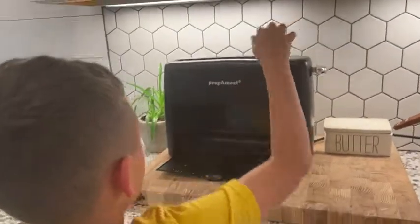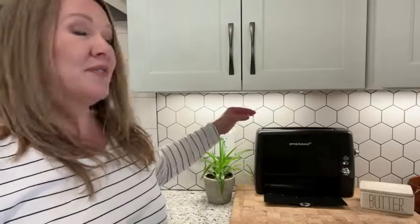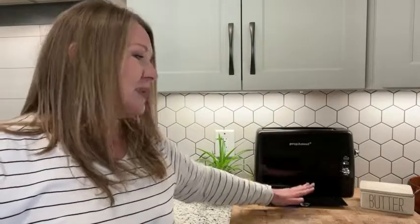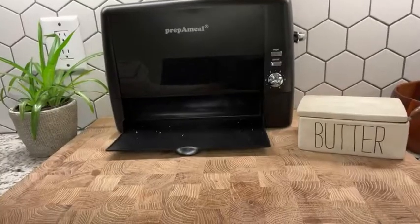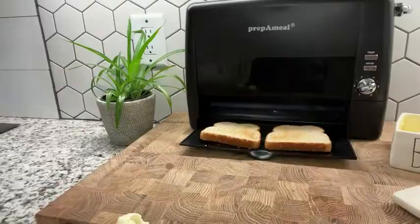Our toasting station will never be the same — the kids love using this. It makes it so easy. We don't have to worry about their fingers being burned; they don't have to reach in, there's no danger. It just pops right out here — they can toast it and serve themselves. Watch what happens — isn't that cool?